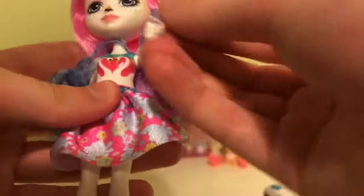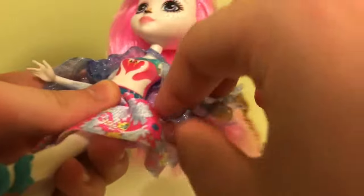Let me just fluff out her wings. She has one of those shawl things — you gotta loosen the joint a little bit, but it's velcroed in the back so you can remove it if you'd like.